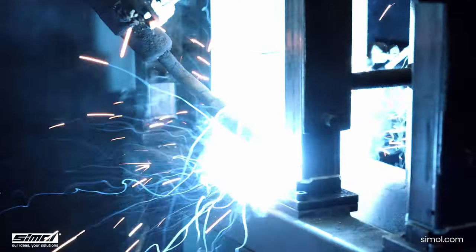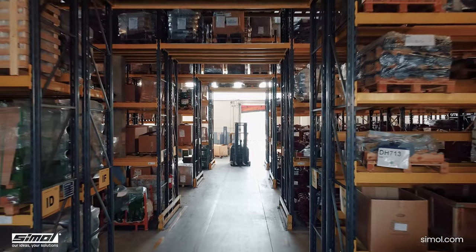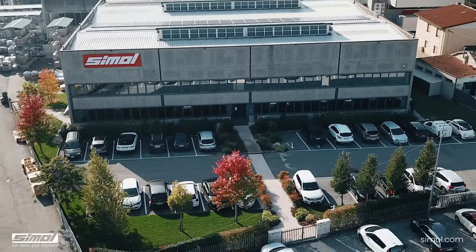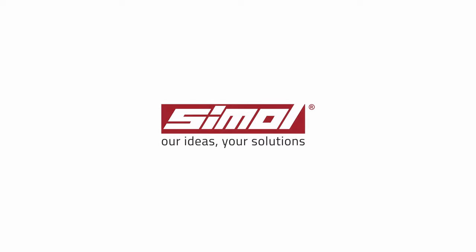No less important, all the feet of the SEMOL-Q range are made with an ISO 3834-2 certified welding system, characterized by countless controls providing for its reliability and traceability. This is a further guarantee on the quality of the products of the SEMOL-Q range.